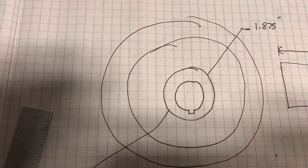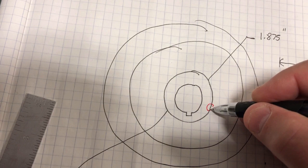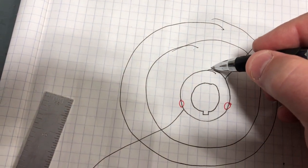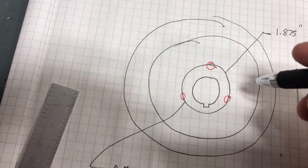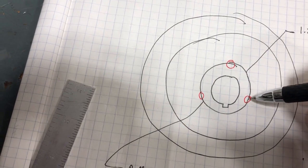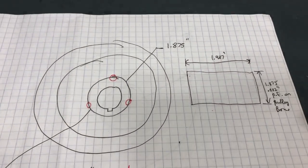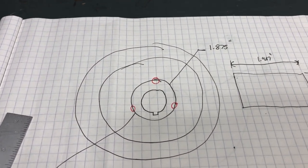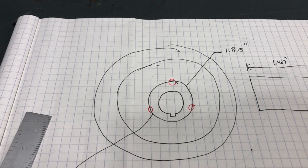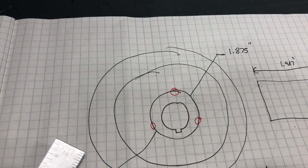I may also put set screws — two or three — drilled and tapped right centered on the interface of the press fit to screw a set screw down. That acts kind of like a key and should give a bit of extra holding power in case the interference fit isn't up to the task. I suspect the interference fit will work though — I don't imagine the torque loading on this is all that high.